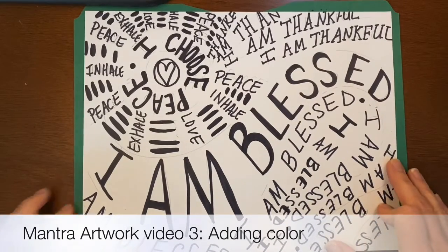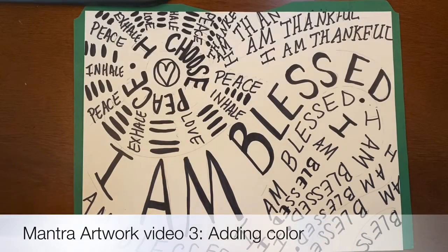So using the color chart that's provided, you can use your crayons, colored pencils, markers, or even your watercolor pencils.